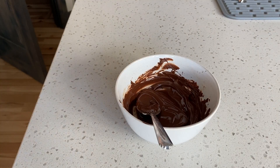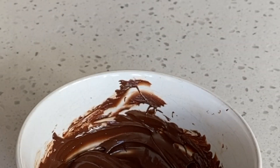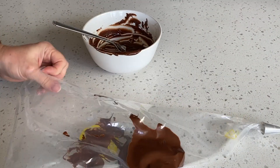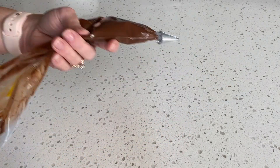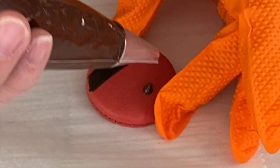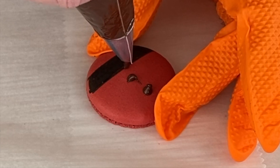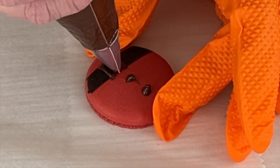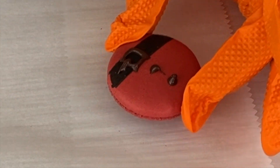Transfer the chocolate to a piping bag — this is a 16-inch piping bag with a number 3 Wilton tip. You can use a smaller tip or even a ziplock bag if you like. Now take the chocolate and add two small dots to form the buttons. To create the buckle, pipe a small square over top of the black belt that we drew earlier. Then over one side of the square, pipe a straight line over the side and this will create the little latch part of the buckle.